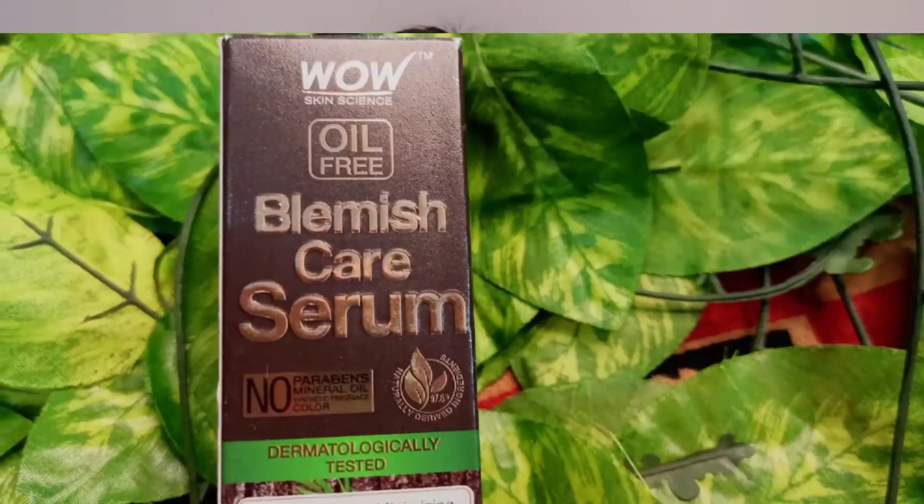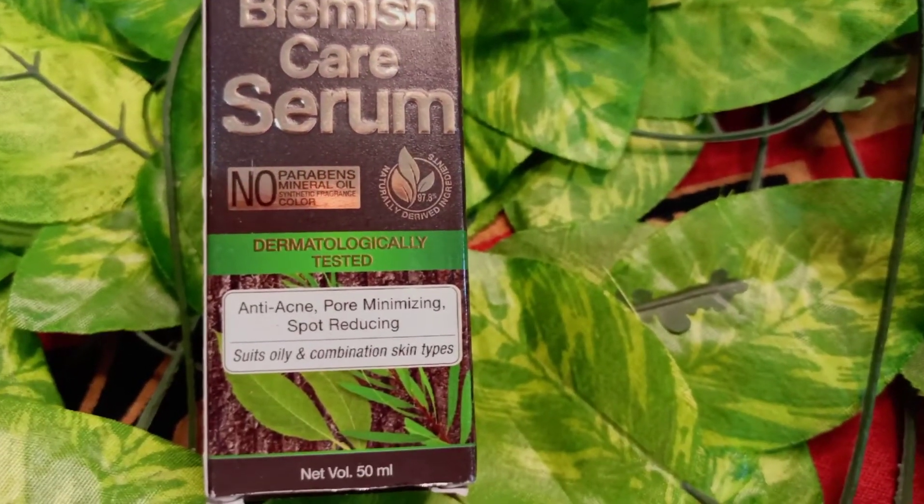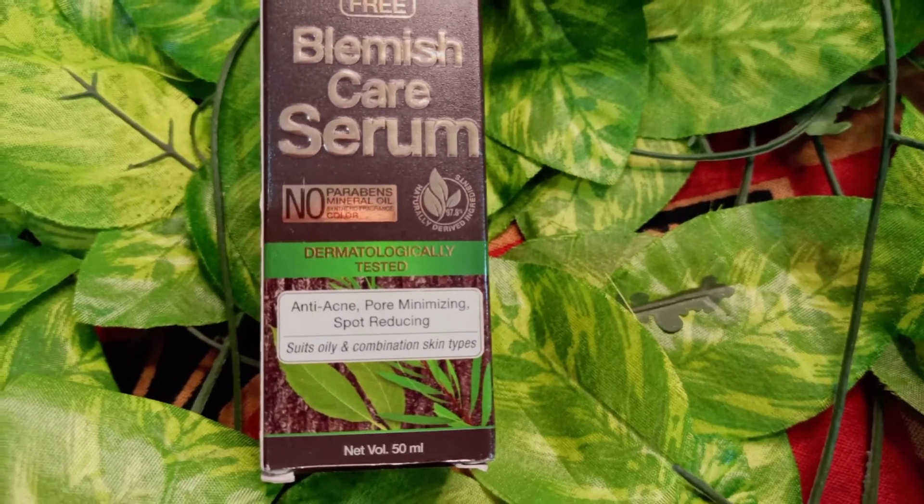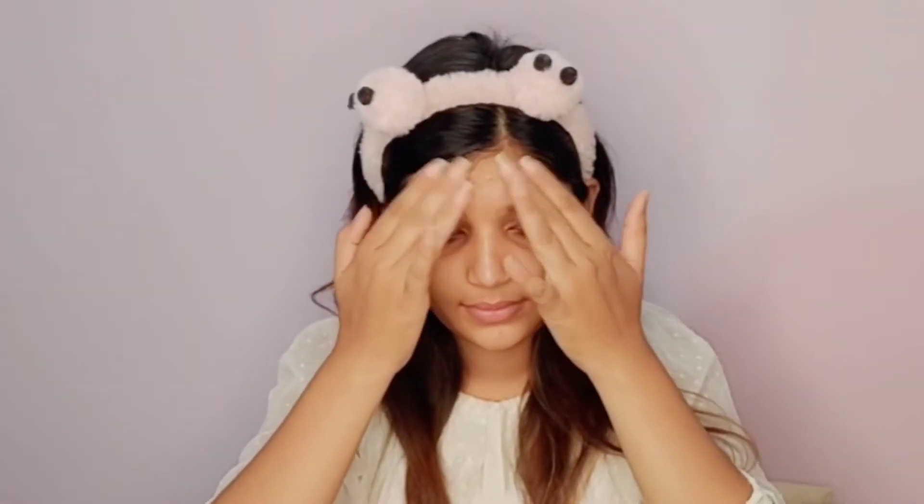Next, I have a problem with blemishes, so I use a blemish care serum here. This is a blemish care serum with anti-aging, pore-minimizing, and spot-reducing properties. It suits oily and combination skin and is a very good serum. You have to apply this serum on your fingertip in the affected area in a dabbing motion — it gets absorbed into your skin and doesn't look greasy or oily. If you face this kind of problem, you can definitely use it.